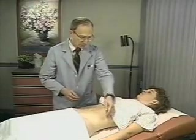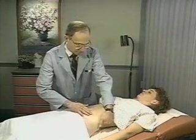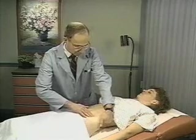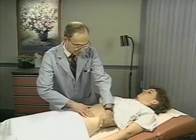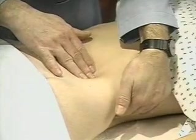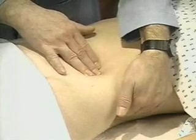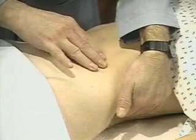Next, palpate the spleen. With your left hand, reach over and around the patient to support the left lower posterior rib cage and adjacent tissue. Place your right hand on the abdomen low enough to detect a large spleen and point your fingers toward the costal margin.